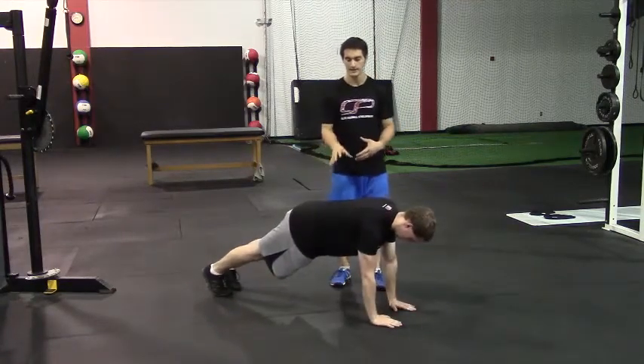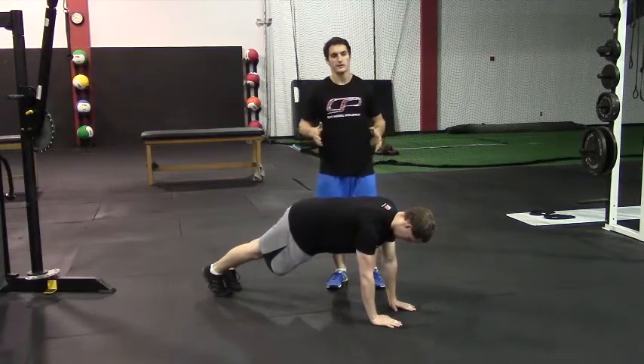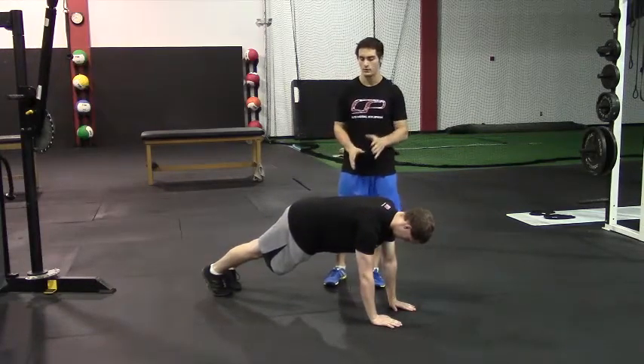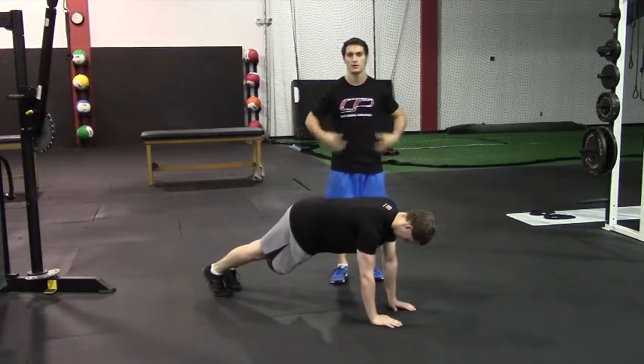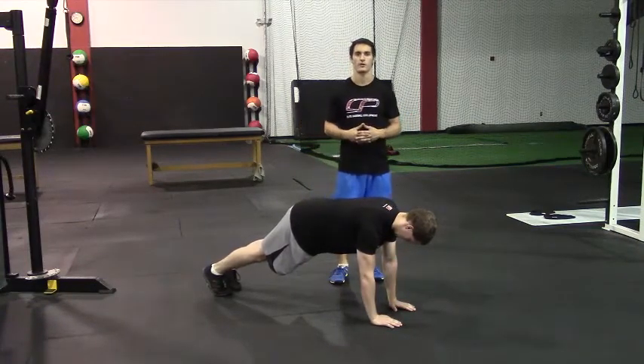Now notice as he does this, he wants to maintain a very neutral alignment here. Some side-to-side movement is fine, but we don't want to see the lower back arch or the head start to poke forward as you're doing this. So maintain that braced core and that squeezing the glutes as you perform the exercise.